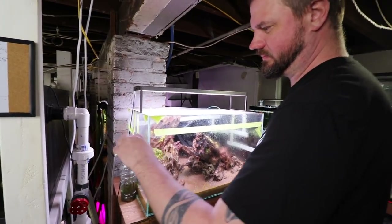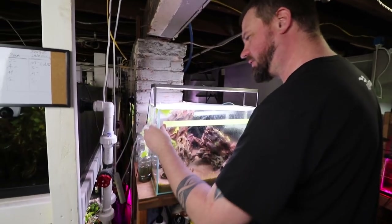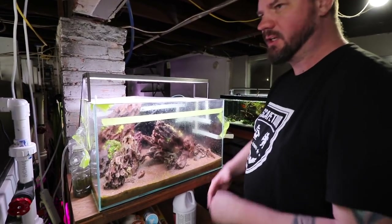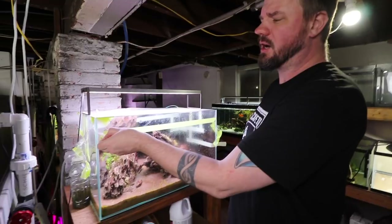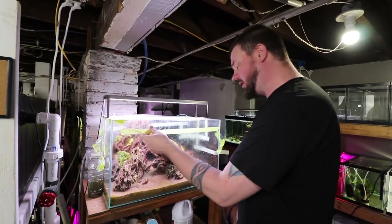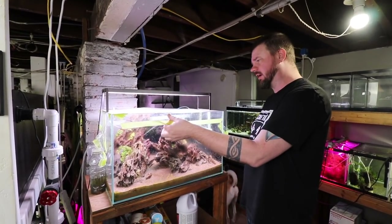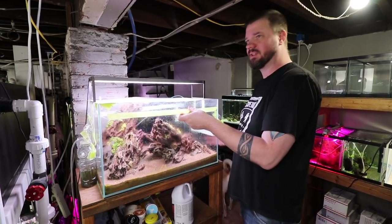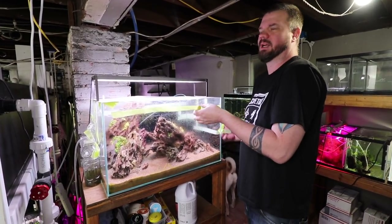Why would somebody do a dry start method? There are a couple different reasons. If you want an instantaneous planted tank — a tank where you put water in and it's all grown in, with less chance of algae — that's the way to do it. Or if you don't have a big budget and you want a really nice tank, you get a couple of plants, spread them out, they'll grow in, and then you have an instantaneous full grown-in scape without breaking the bank.